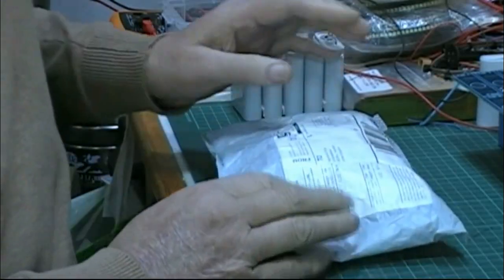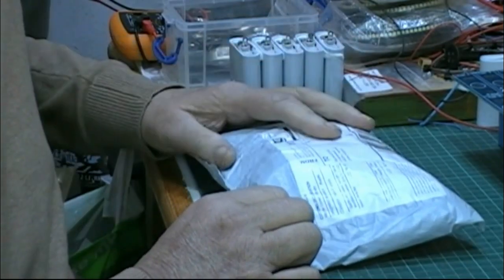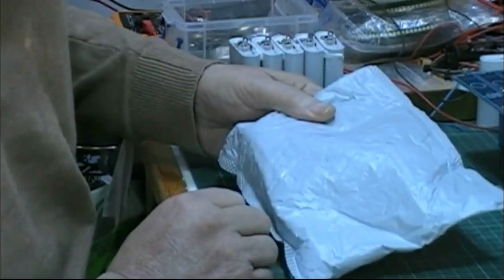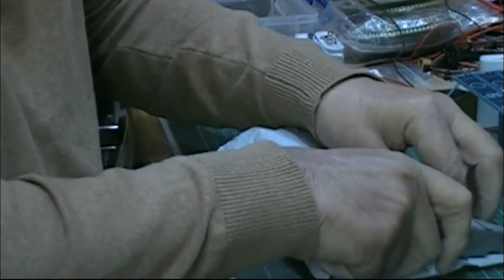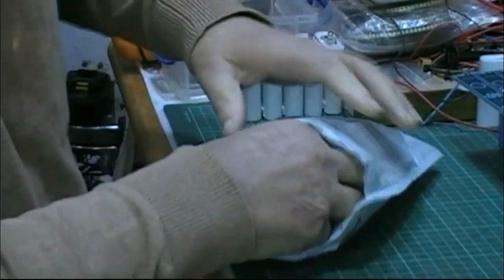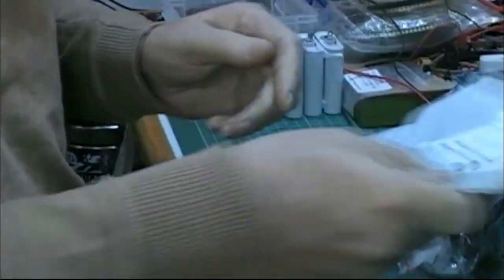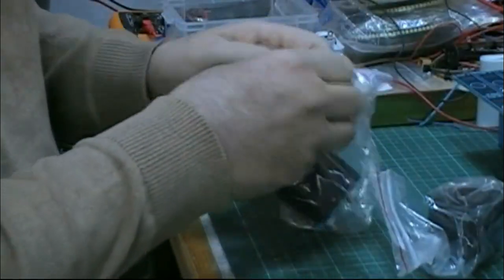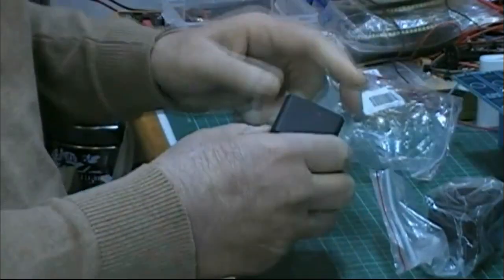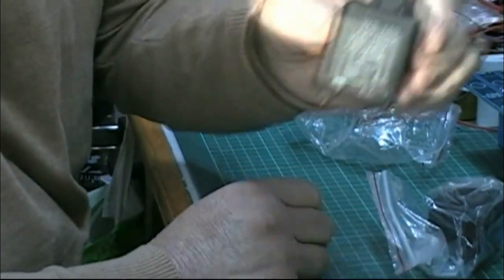Good morning my friends, an impromptu mailbag. I think I know what it is, but we'll open it together. I don't think there's any wires in here, so I'm quite safe using mine here. Oh yeah! These are 12 volt, 200 amp relays.